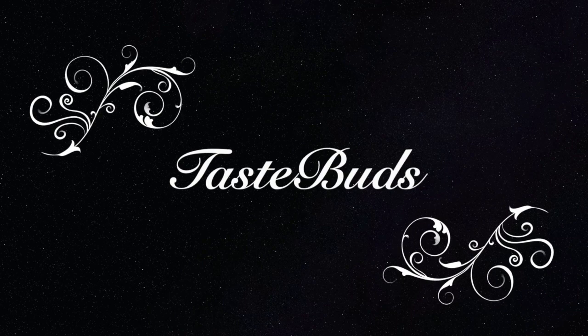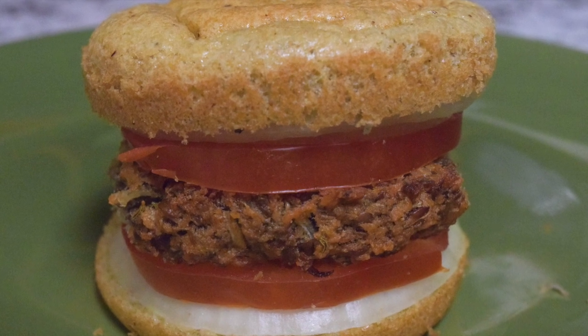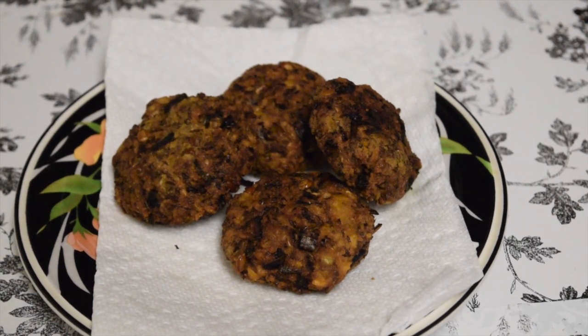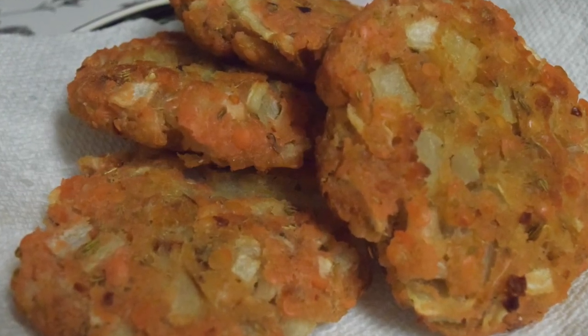Hi y'all, welcome to Taste Buds! Today we are making a vegetarian patty - a red lentil patty, actually mimicking the traditional lentil patty of Kerala, called parippu vada, in two different methods: deep frying, the traditional one, and baking. So let's get started.